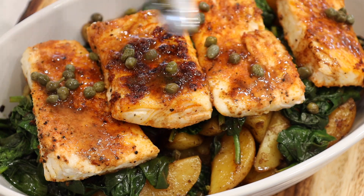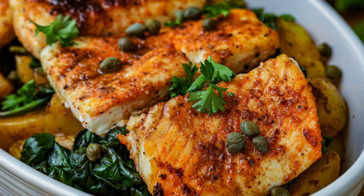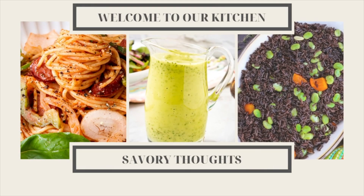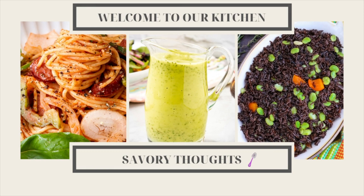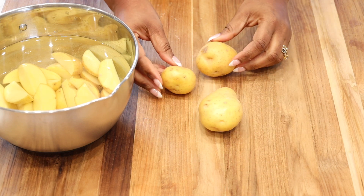For an easy spring recipe, we are making this pan seared halibut with potatoes and spinach. Hey guys, it's Marlene here with Savory Thoughts at savorythoughts.com.